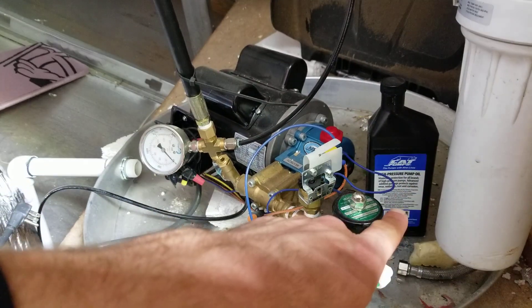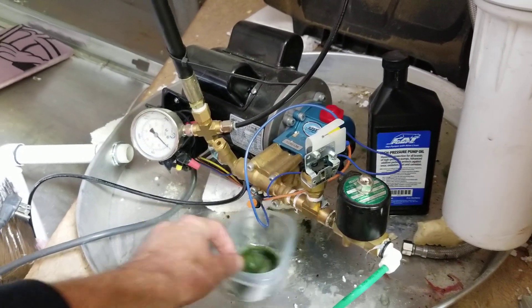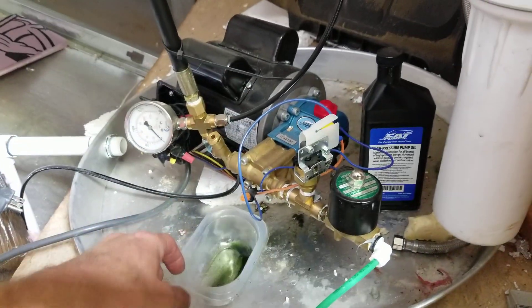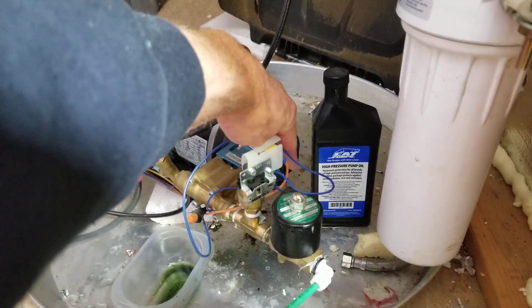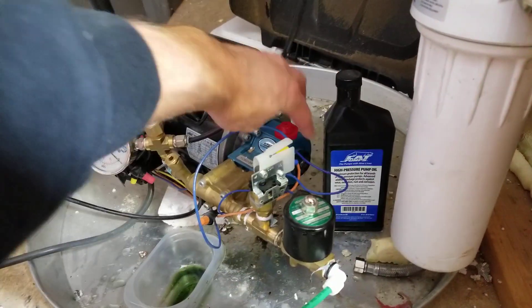The second thing: make sure you change your oil. We didn't change ours for about a year and it came out black — it starts out greenish. Get some oil from Cat, and to change it you just drop the drain plug on the bottom and fill it up through the fill port, then check your sight gauge on the little window.